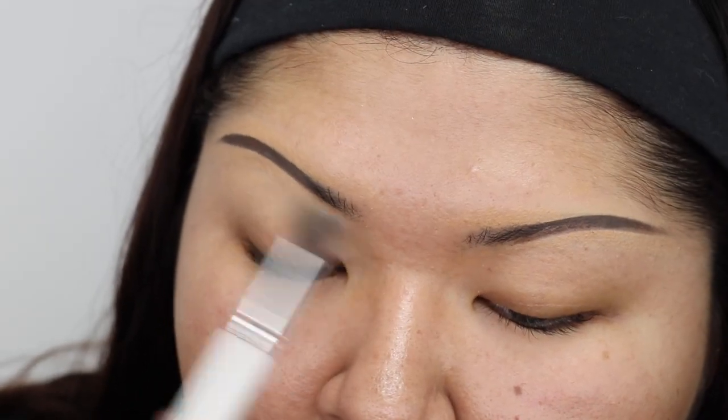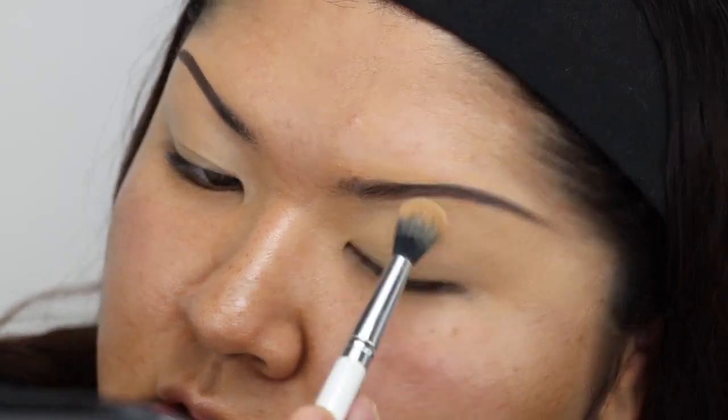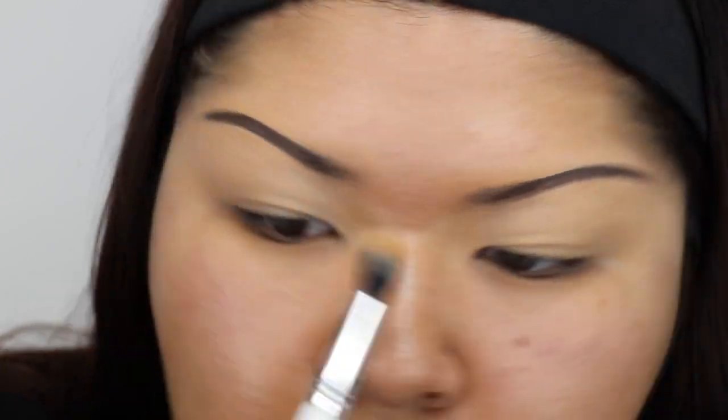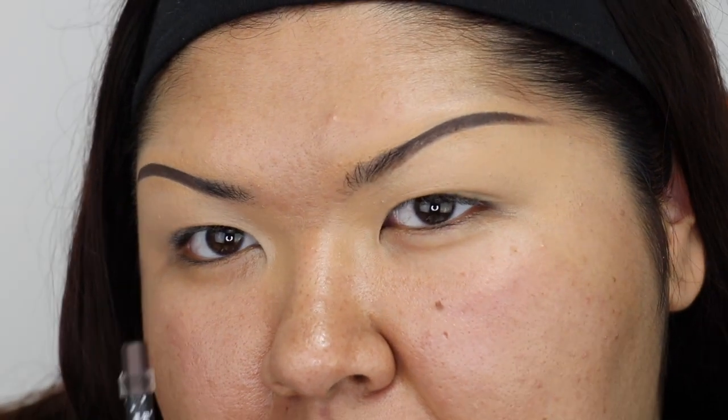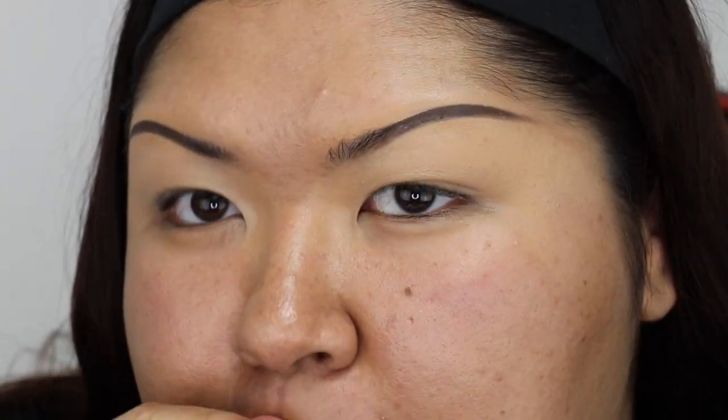I don't want it to be too bright. And this is what I use to clean up under my brow, so everything is just kind of even here at this point. And once the entire lid has a little veil, I'm not going to set anything yet, so I can still move things around. Because once you put a powder, you kind of seal everything in and it gets thicker and messy.